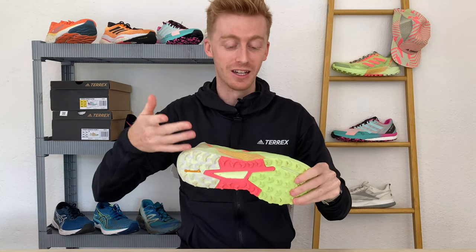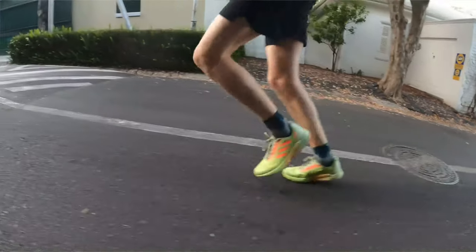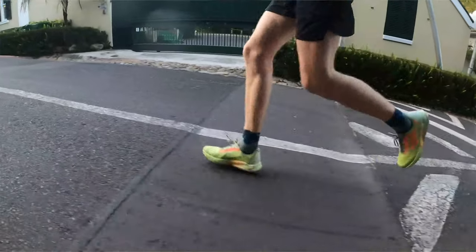The nice thing about this outsole in conjunction with the midsole is that it will do just fine on light road as you inevitably go from your door to the trail and cover a bit of road.